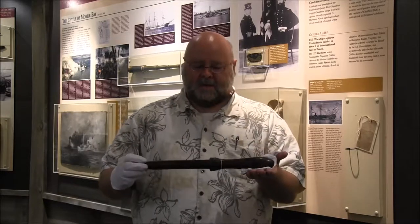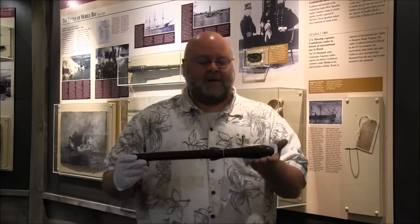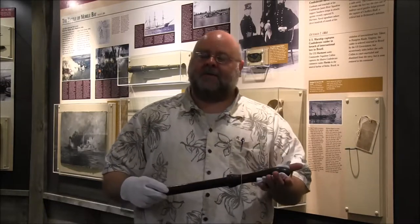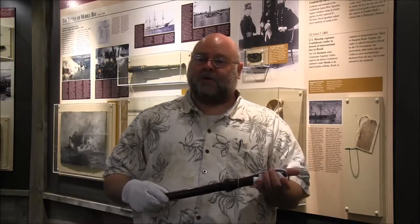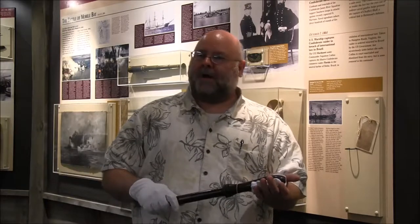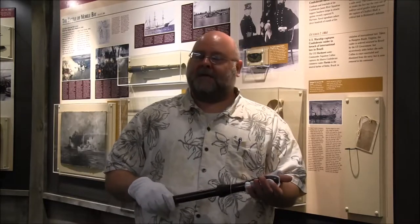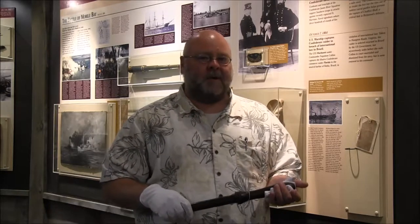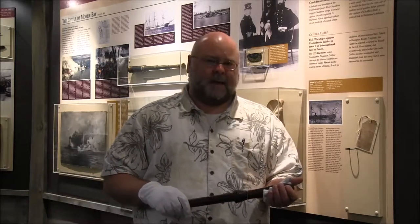It is nicely crafted. What is it? It's a belaying pin. 'Belay' means to stop or to cover, and oftentimes used by officers to belay an order — to stop an order from taking place. 'Belay that order.' But a belaying pin is an item that's very common on sailing vessels.